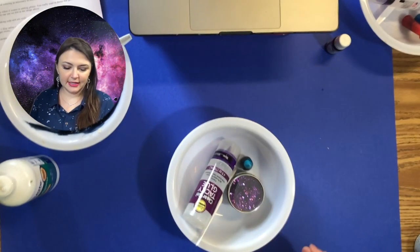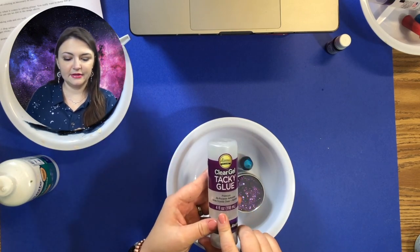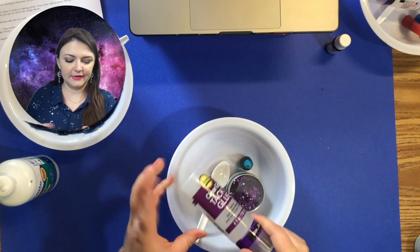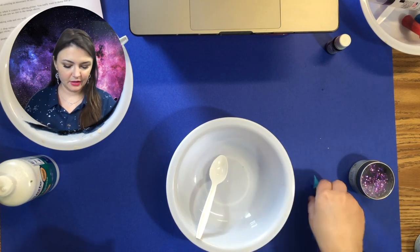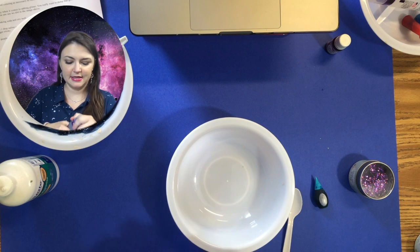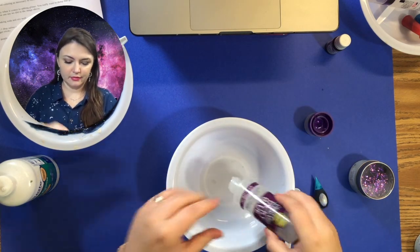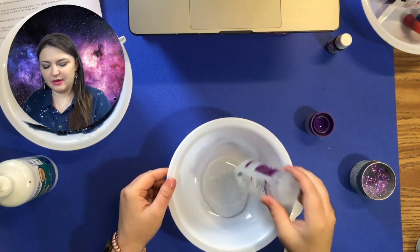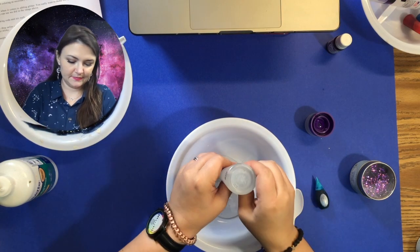For this one, it said to use five ounces of clear glue. I couldn't find any, so this was the only kind I could find — I think it'll work though, let's try it. You're going to do the exact same thing that you did for the black glitter glue. I'm thinking about not adding so much water, just to see what happens with this one.